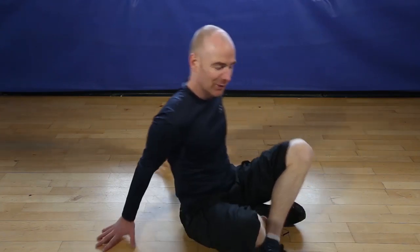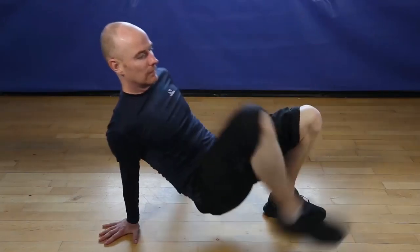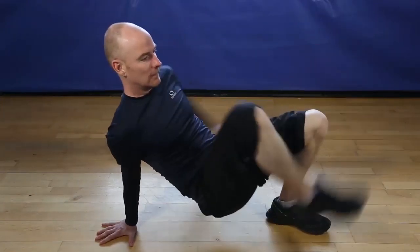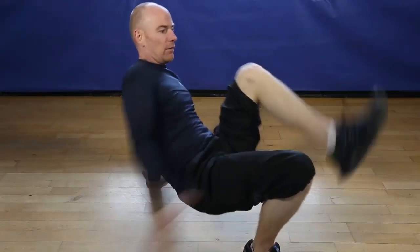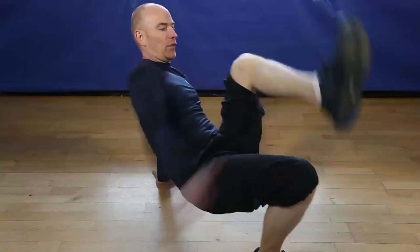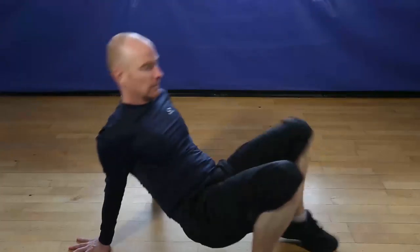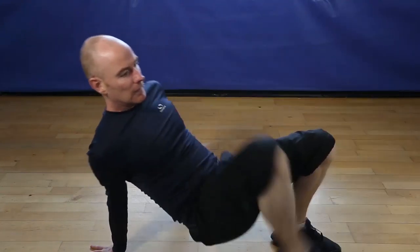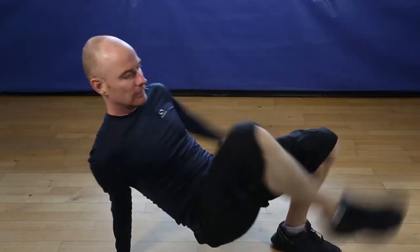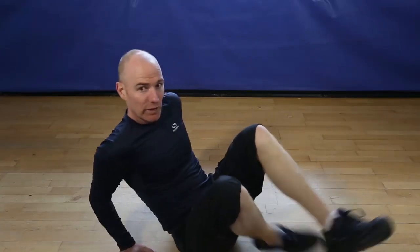Okay, 12 reps of the supine ankle touch. Let's go. One, two, three, hip tight, four, five, six, seven, eight, ten, eleven, last one, twelve. Finish.